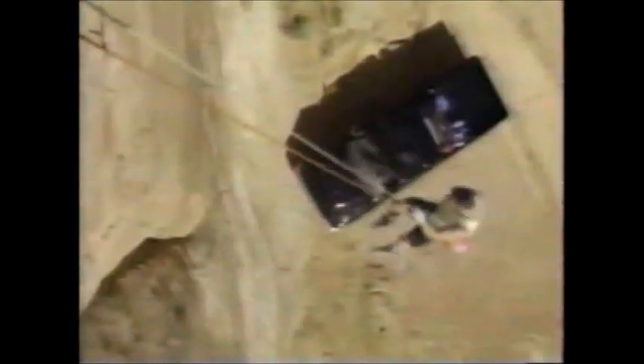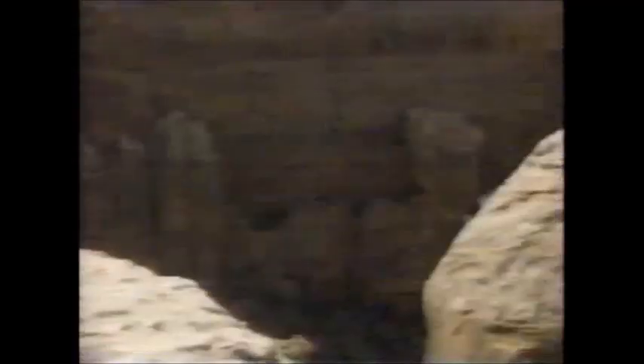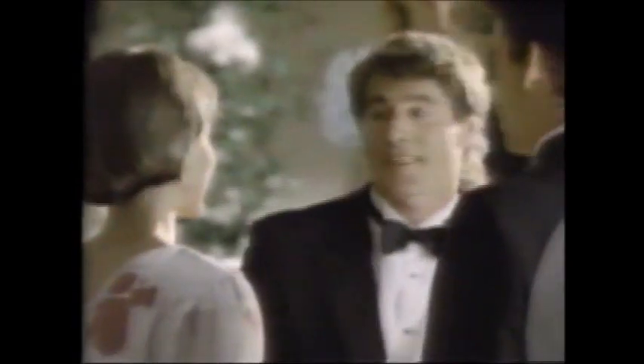I see you've selected the ultimate adventure. Vehicle preference? Toyota 4x4. The black one. Oh no — we've lost another one. The 1991 Toyota 4x4 — the ultimate adventure. It's worth taking.